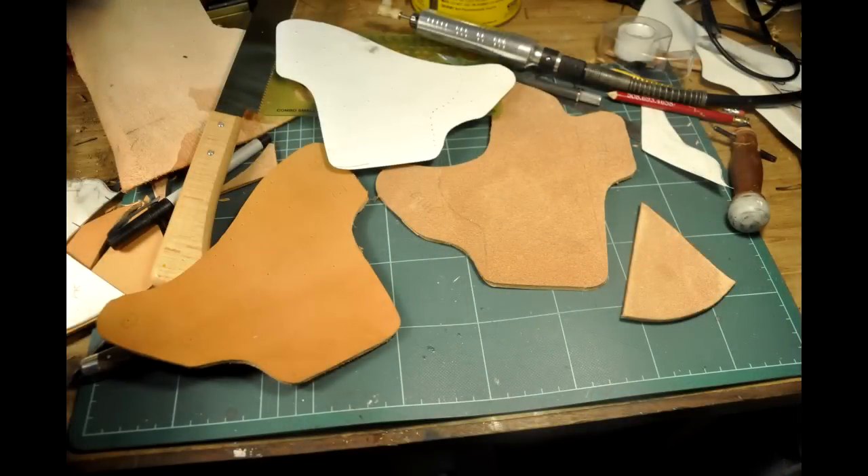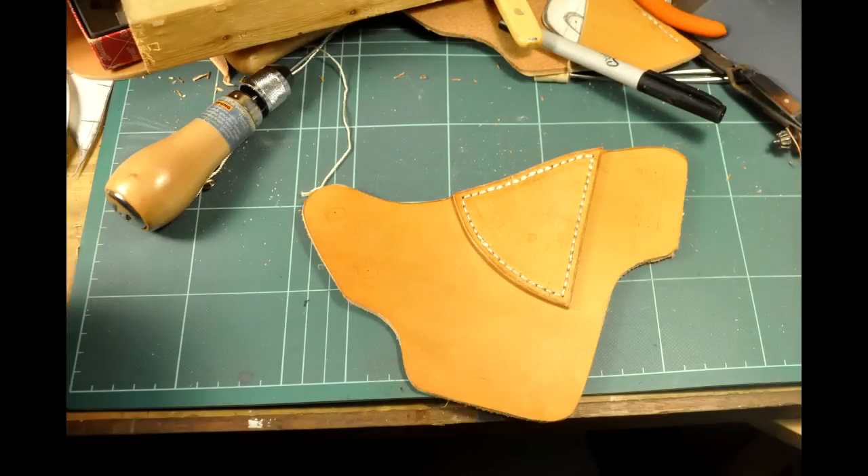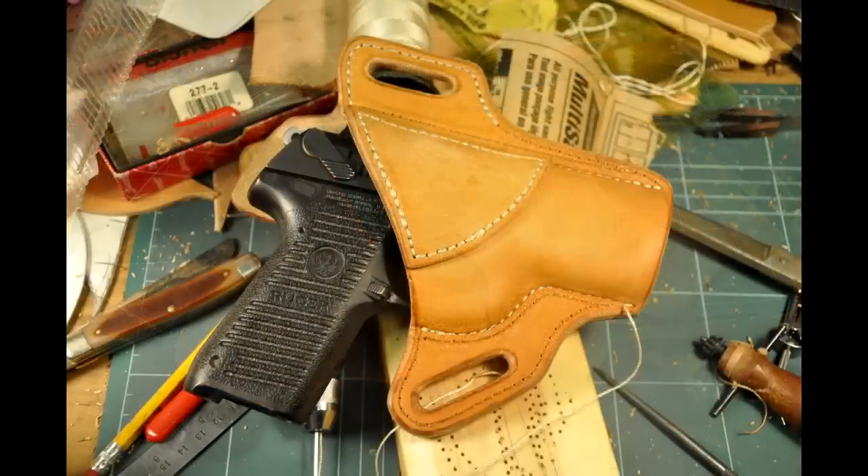That part sticking off the top covers the hammer on the body side of the holster. I first stitched on a piece of leather to act as a reinforcement on the front of the holster. To attach them together I used rubber cement, applied only where it was going to be stitched.